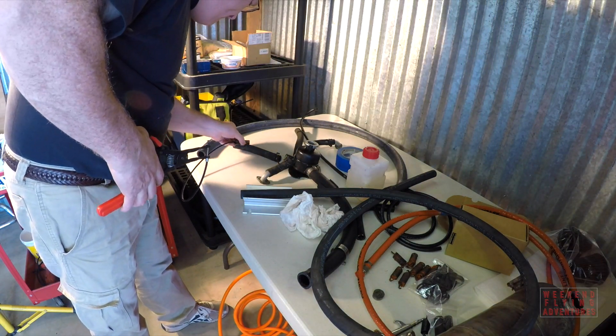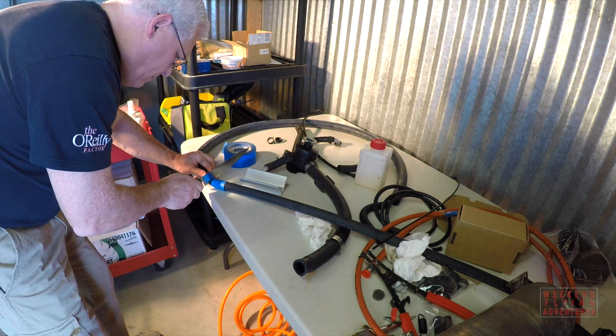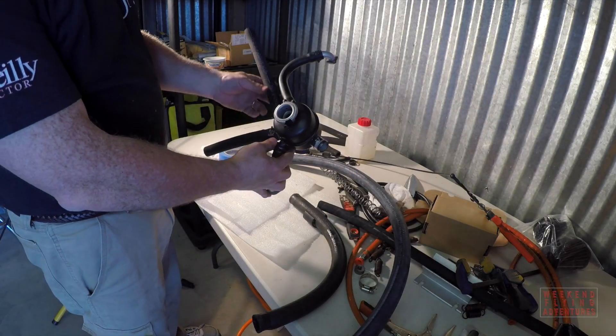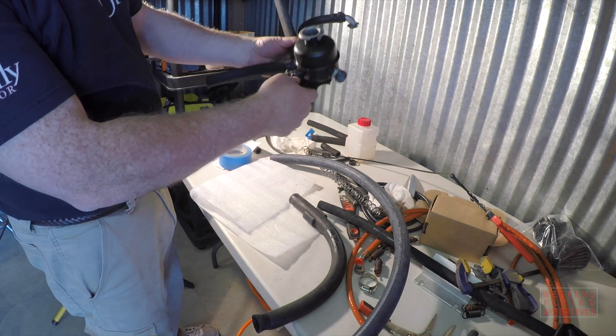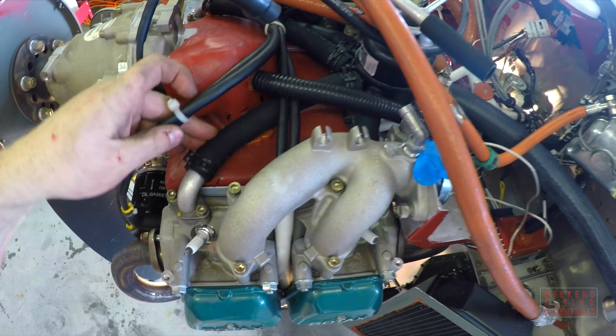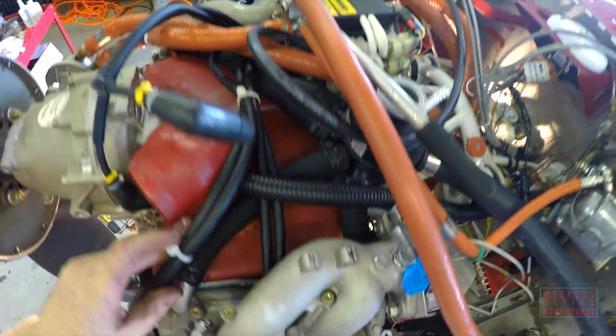Cutting the hoses to fit is really not that difficult. The hard part is getting them off the engine and replacing them, because of the tight fit and the difficulty in getting your hands or tools into the locations needed to attach the hardware.